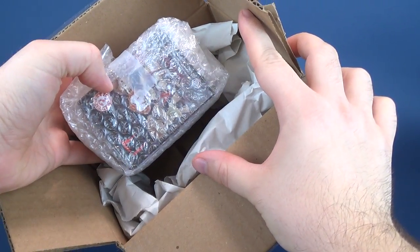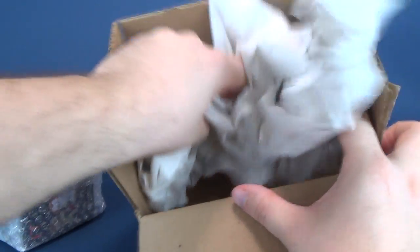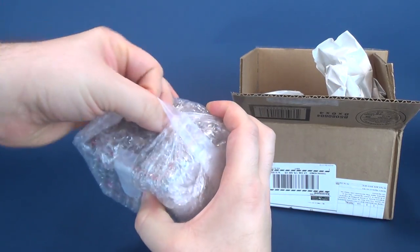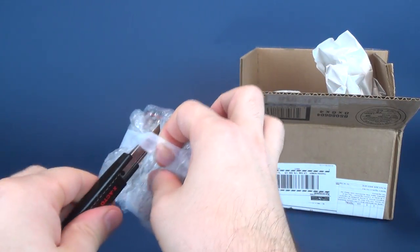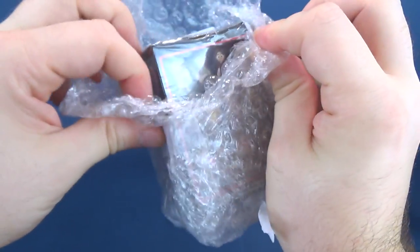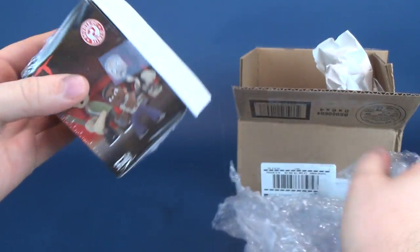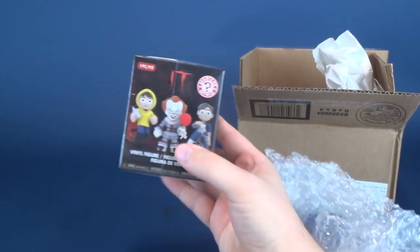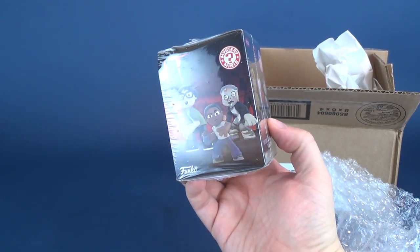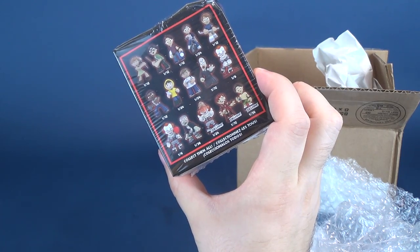What do we have inside here? What is this? Maybe the letter's inside here. First thing I'm seeing - you know what, I have not picked up this wave yet. There it is - it is the Mystery Minis, the IT Mystery Minis from the folks over at Funko. Yeah, I have not picked up this at all yet. Very excited.